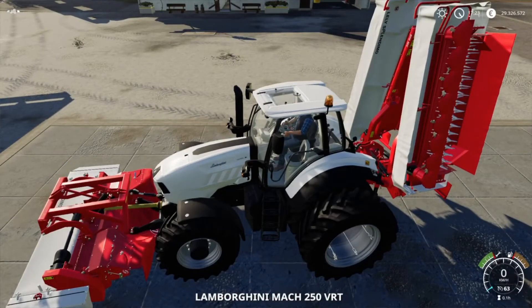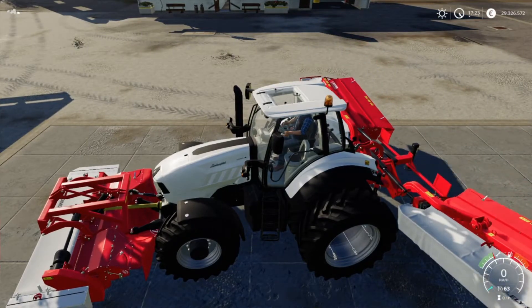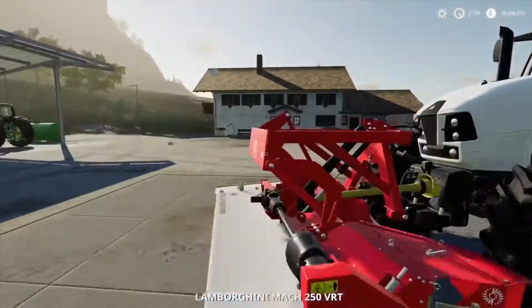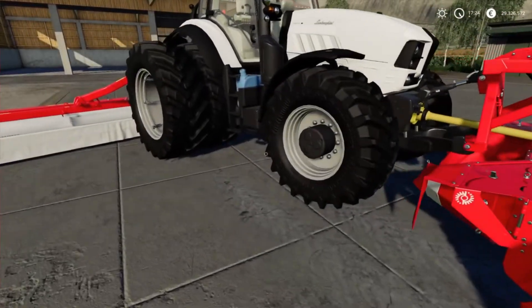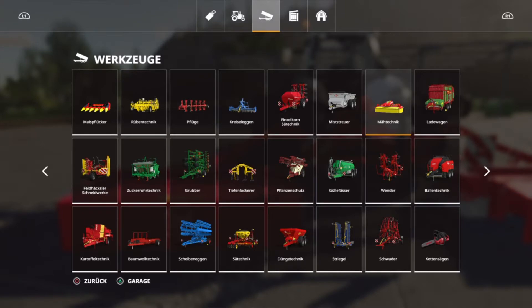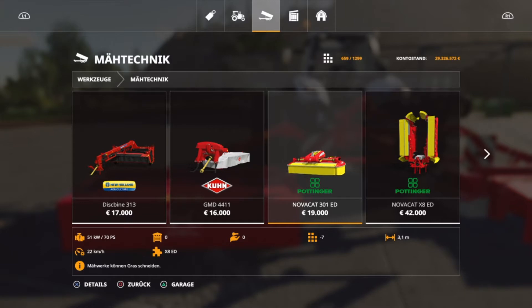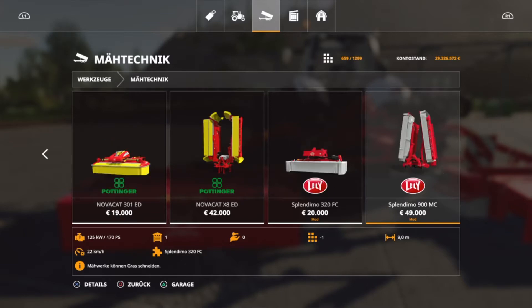I would say, let's just fold it out. The whole thing is a bit wider than the Pöttinger. Looks quite impressive. The Pöttinger models have 3.10 metres, while we'll have 3.20 metres and 9 metres here.